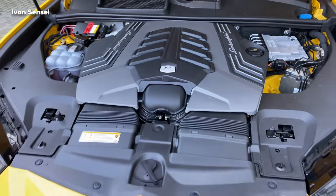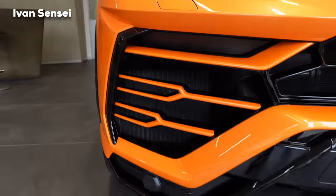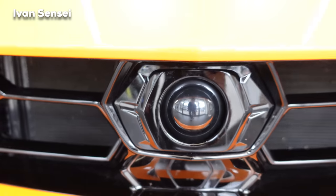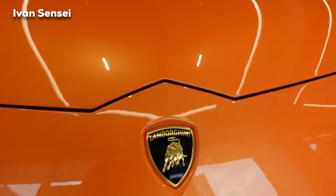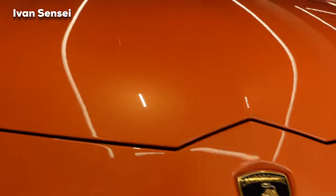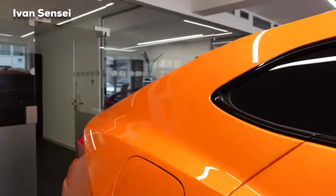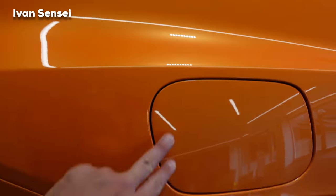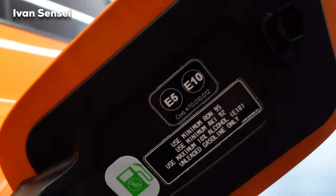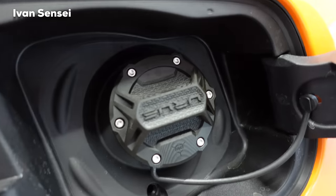This Urus has a very nice black gloss style package with high-gloss black details, similar to a night package. Everywhere on the Urus you can find hexagonal shapes, which make the Lamborghini brand very distinctive. Under the fuel cap you'll find the recommended fuel — the best you can find, 100 octane in Europe.